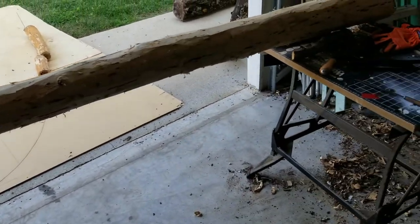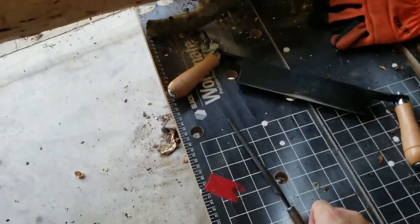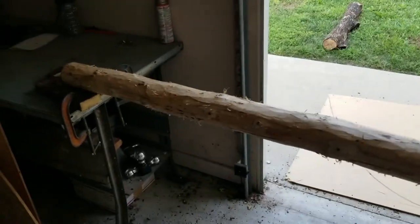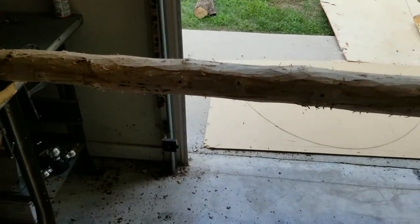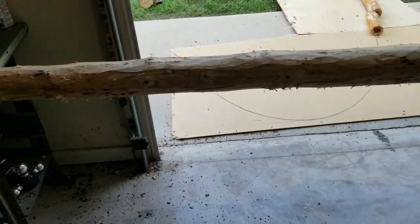I'd have to sharpen my draw knife about every three feet, so I just do that with a little file here. It probably could be sharper, but it keeps it sharp enough so you can keep cutting through the outside. This one was tenacious — I probably spent an hour or more cleaning it because it's so tough.